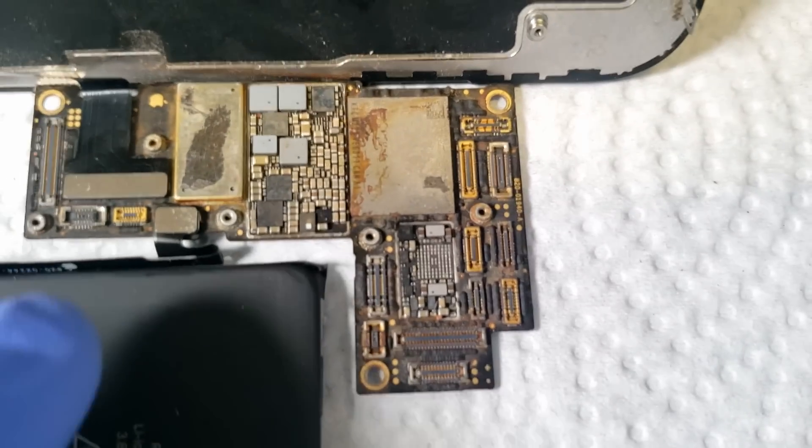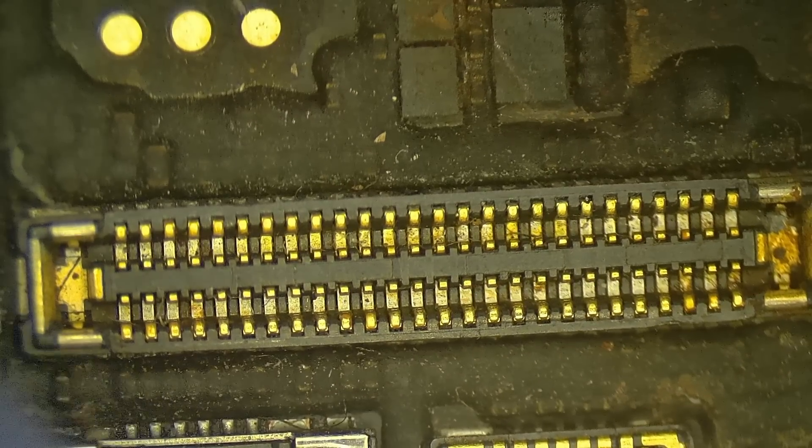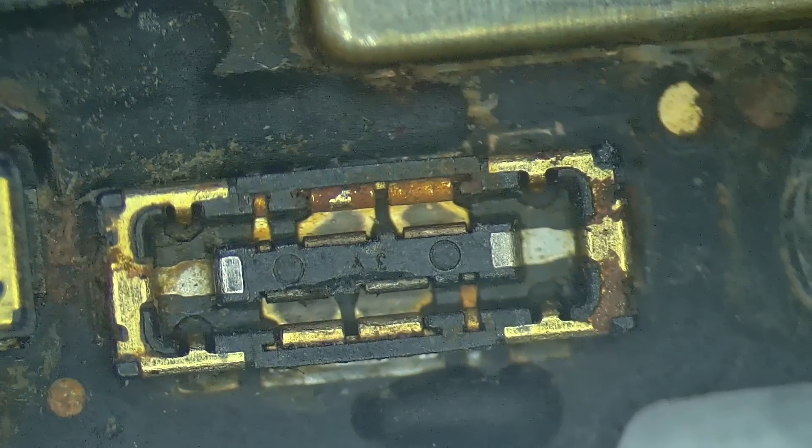You would think that whoever got this board up and running would have had to replace all the connectors, reball a whole bunch of stuff, and do a ton of work to it — but it still has all of the original connectors intact. There is the display connector, and here's the battery connector. It just looks like complete total garbage. How in the world did this ever work?